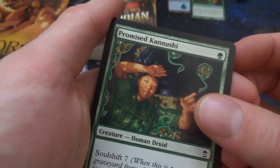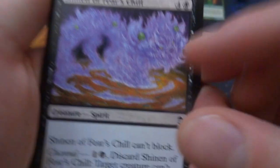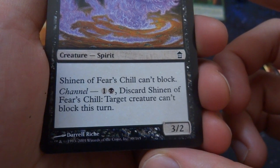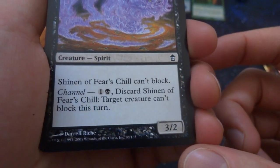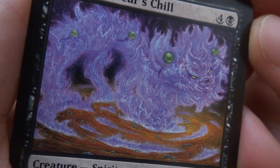This is the foil card I got right here — Promised Kanushi. Got Shinen of Fierce Chill — look at the purples in there. Some crazy looking dragon creature with little yellow eyes, some green orbs, coming from the ground. Four and a black creature spirit: can't be blocked. And when you channel it — one and a black — a creature can't be blocked this turn. A 3/2 creature by Darren Richie. Beautiful art, so vibrant.